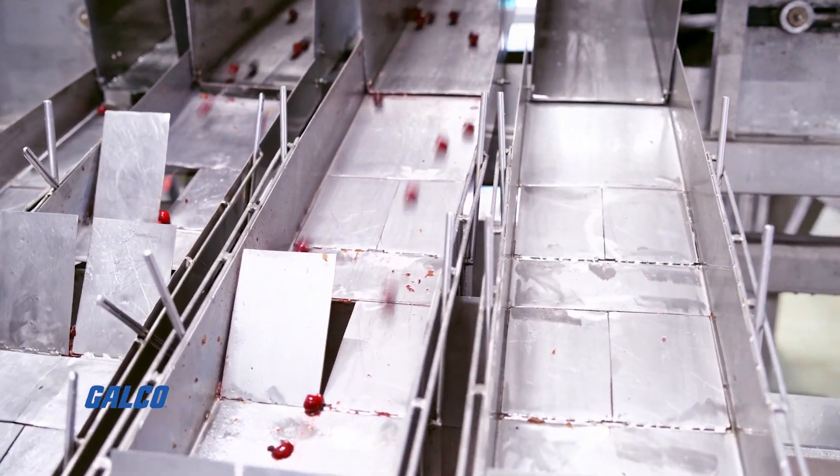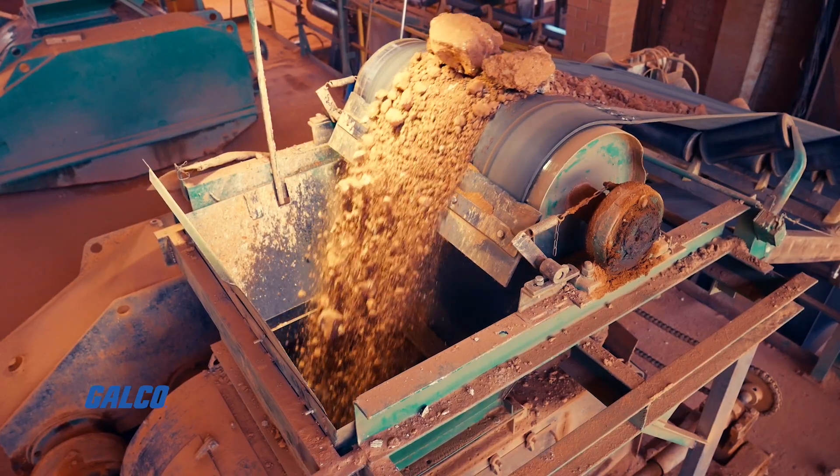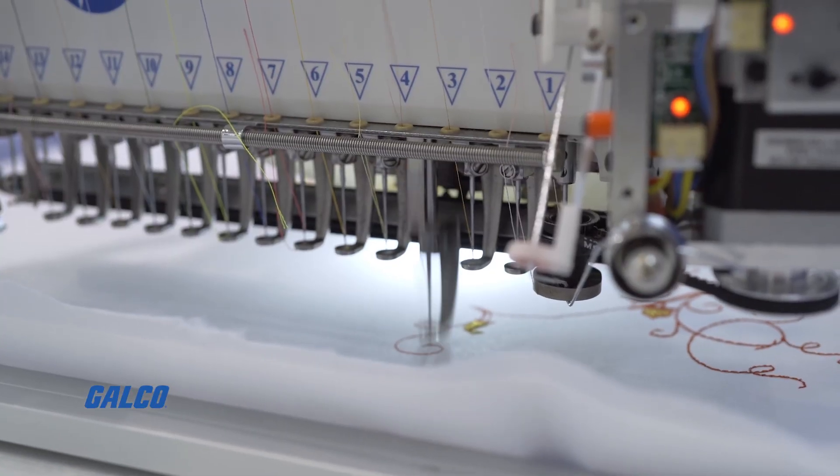Processing applications have demanding environments that can range from mixers, crushers, agitators to kneading, and textile machines.